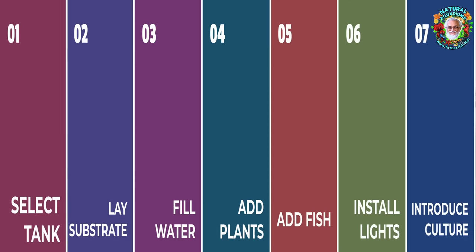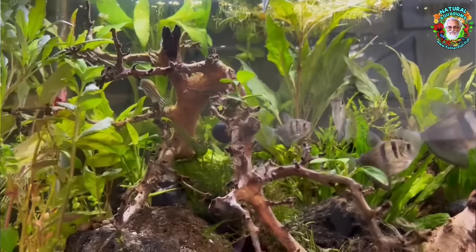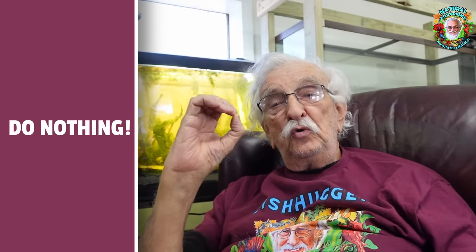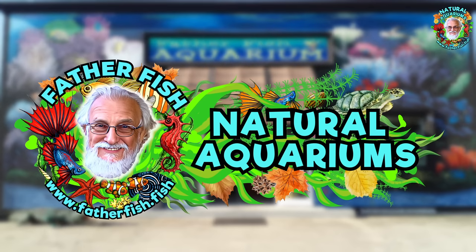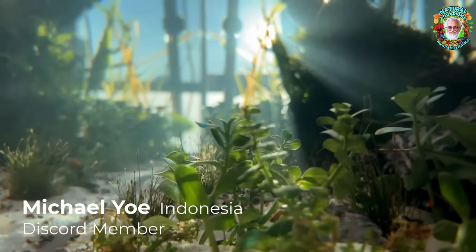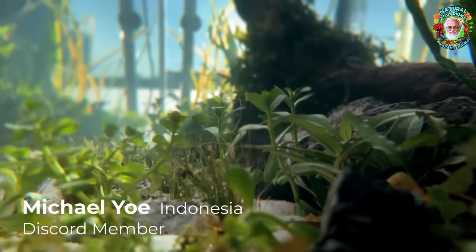You need a guarantee that your natural aquarium is going to be successful. I have that guarantee for you, and it is a guarantee written into the very structure of nature, because it is a contract between you and nature. You provide all of the supplies. What nature provides is the life, the living environment.